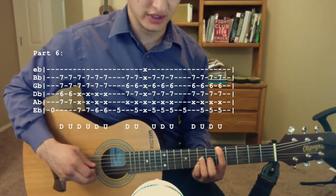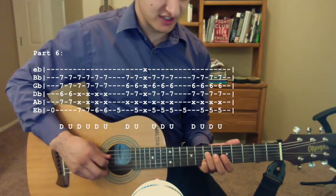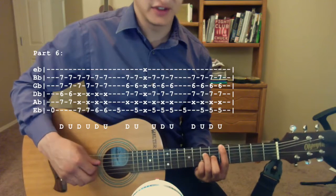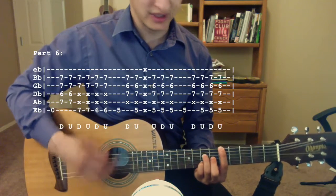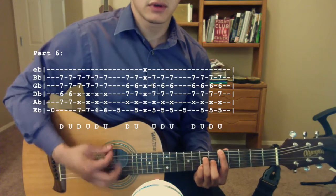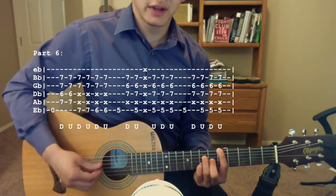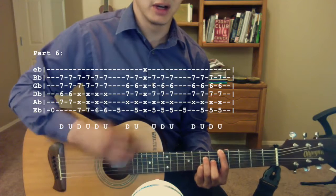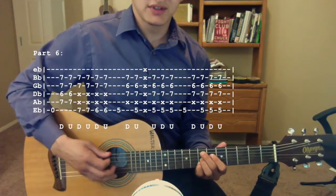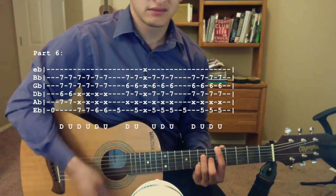Then pluck the fifth fret of the low E string. Move your ring finger to the seventh fret of the D string, middle finger to the sixth fret of the G string, keep your pinky on the seventh fret of the B string, and keep your index finger on the fifth fret of the low E string. Strum down, up, mute, up, down, up. Then pluck the low E string again on the fifth fret, strum down, let it ring out, then strum up, down, up. So all together starting up here on these chords.